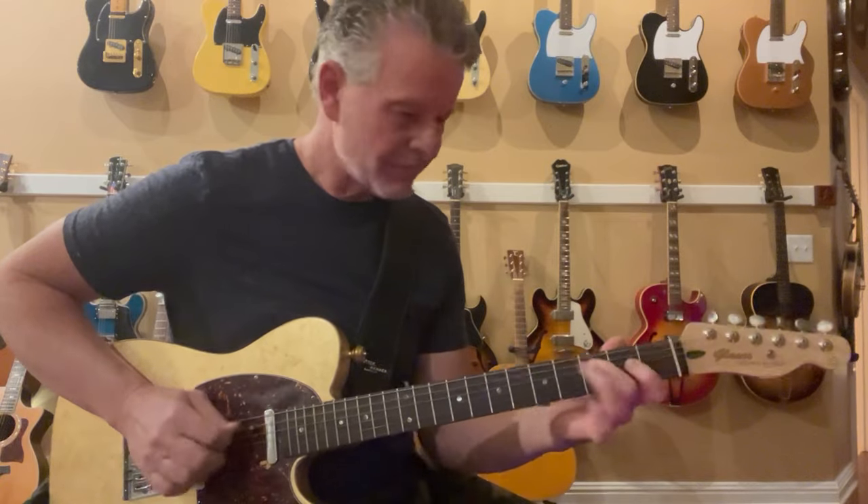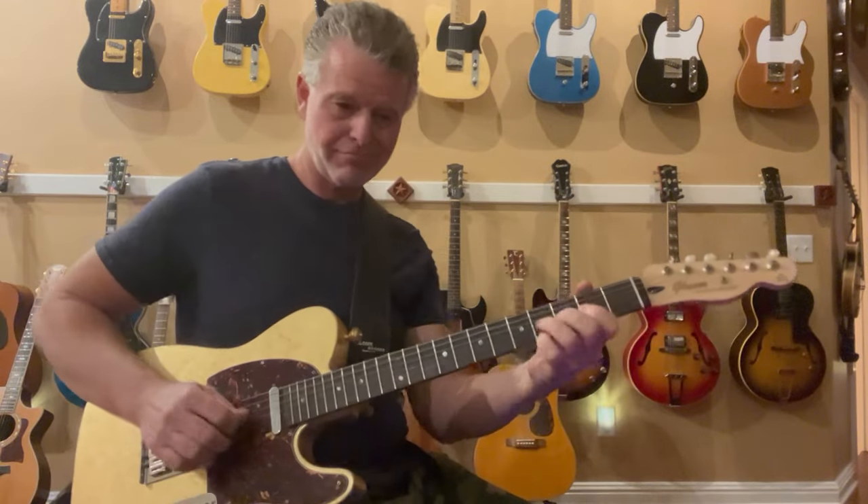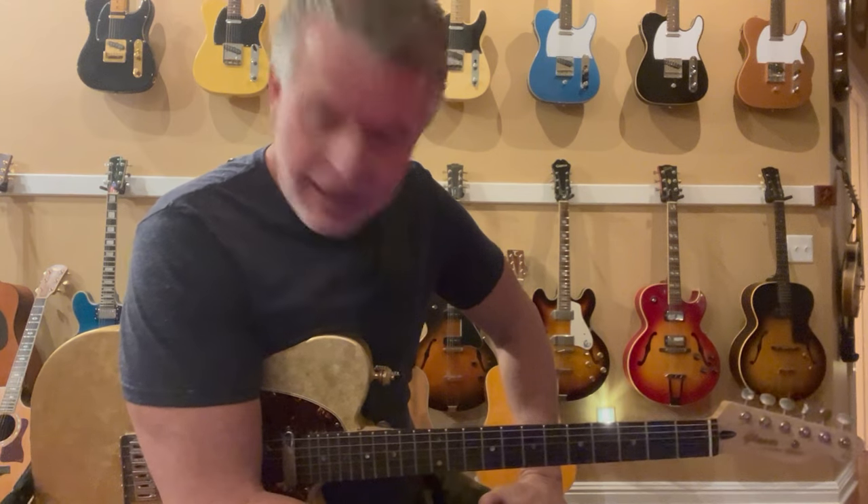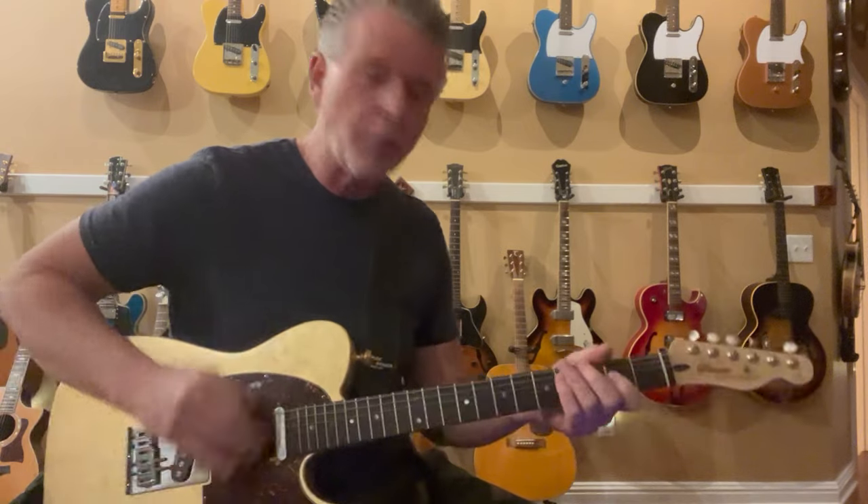God bless you all. Thank you again. Happy New Year to you. Enjoy some bends — especially my brother Jason out there. He's got that bender mechanism on the back. Keep on doing it, brother Jason. I appreciate your time. Any second you spend with me is truly a gift to me and I don't take it for granted. God bless you and your families. Thank you. Hope you enjoyed it.